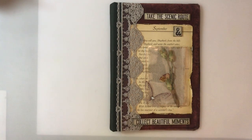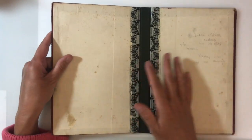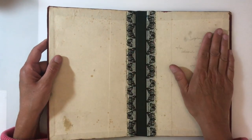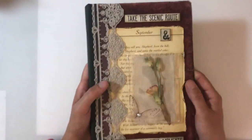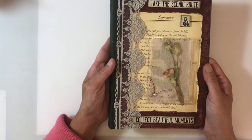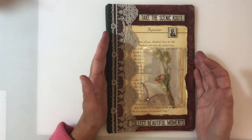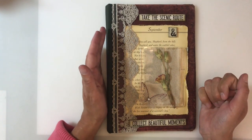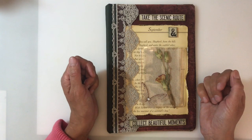Don't forget that you do not have to do the same kind of thing as me. You don't have to make a journal — you could do an altered book page, a tag, or an art journal page — entirely up to you. I really look forward to seeing how everybody else interprets the mood board this week. Take care everyone and I'll see you all again soon. Bye for now.